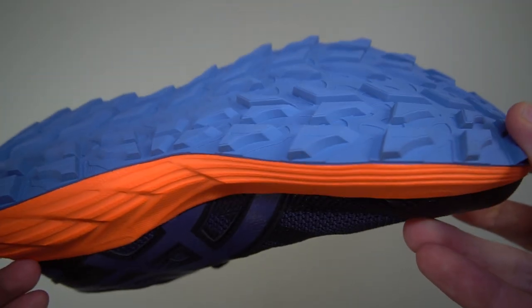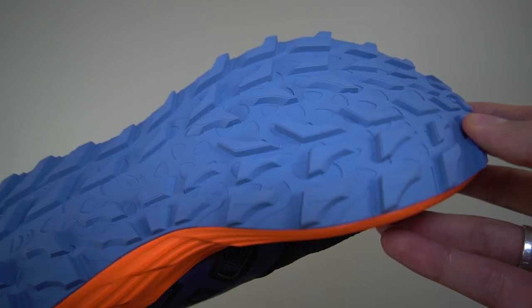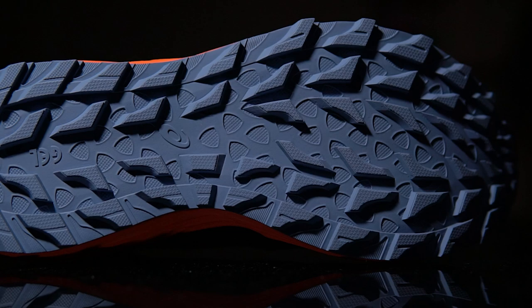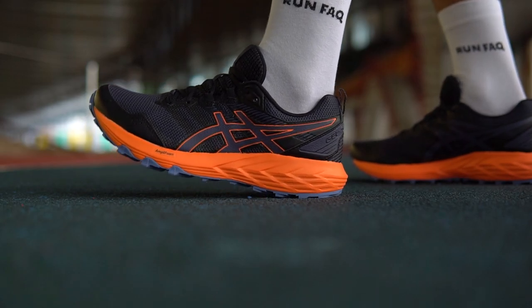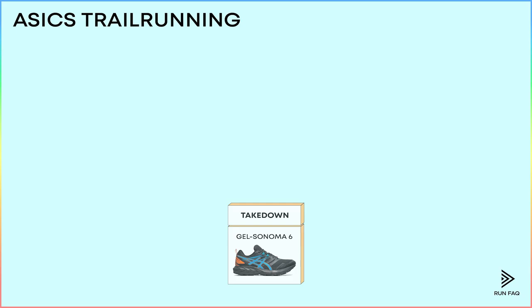As for the outsole, we see a typical tread for ASICS. It has a decent grip on any trail, but it is not on the highest level — it can be better. So what we have here is a basic trail running shoe that suits any runner, but if you need more advanced shoes for your next trail running journey, you should keep watching to see what else ASICS has to offer.